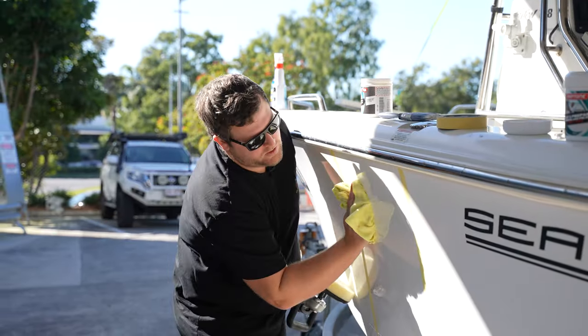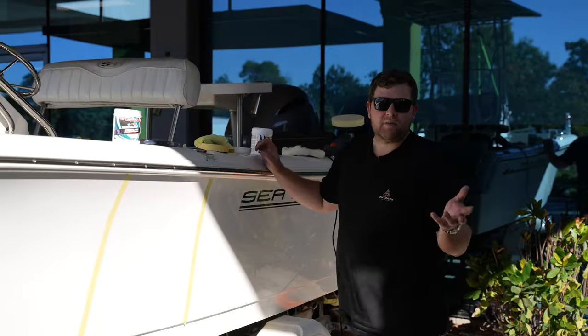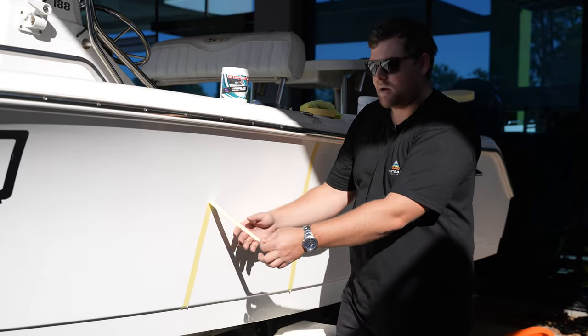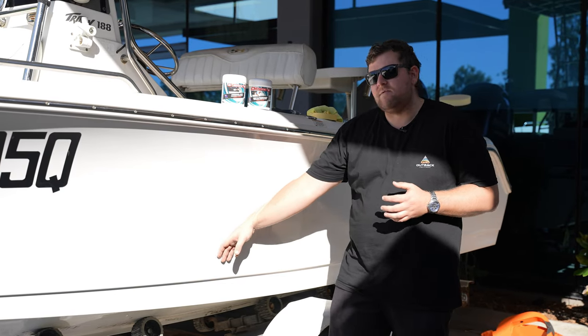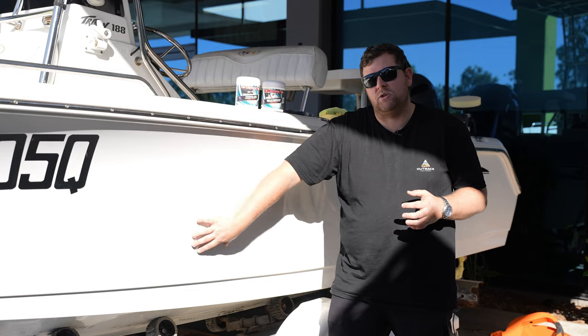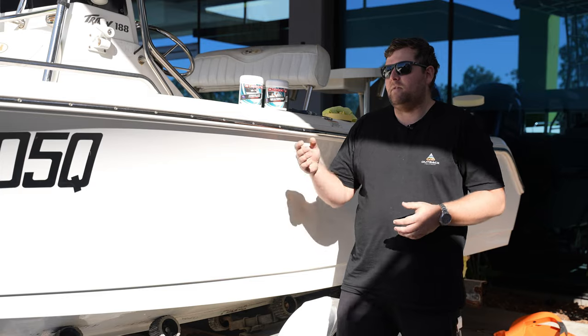Once you've done that, just grab your microfiber cloth again and clean off the surface. Done. Removing our tape — hopefully you guys at home can see this. It is in harsh sunlight and the camera may not pick it up, but with polarized sunnies it's making the world of difference. We've finished that section. Not only have we achieved that nice showroom shine finish, but it feels great too. More importantly, we've taken out the harsh oxidization and potentially watermarks from the hull, giving your fiberglass hull longevity.